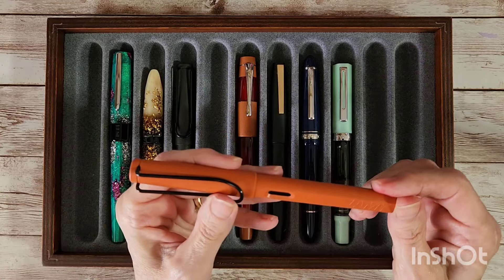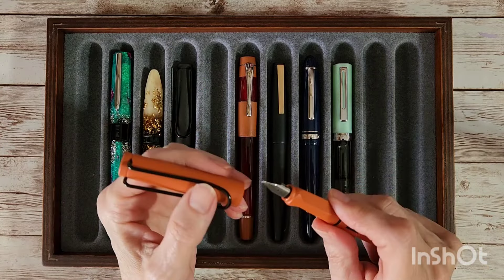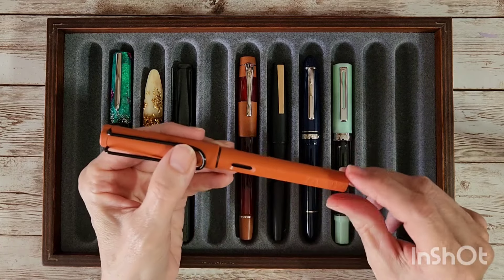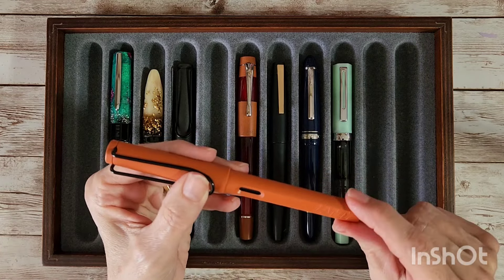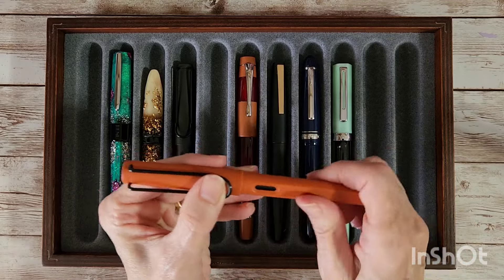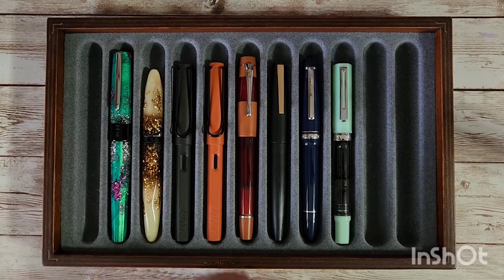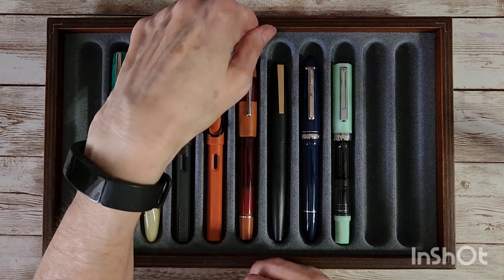Then there's the Lamy Safari Terra, which does have a broad nib. It's been moved around so many times it doesn't have the black broad nib I usually have on it, but that's okay. Another one that looks like it had a little incident, but mercy — I don't know if it's safe around here right now.